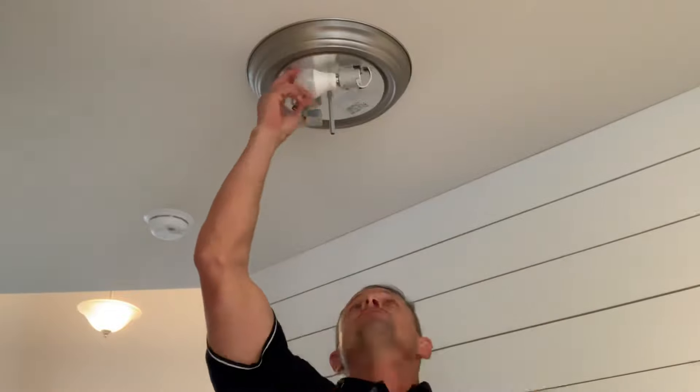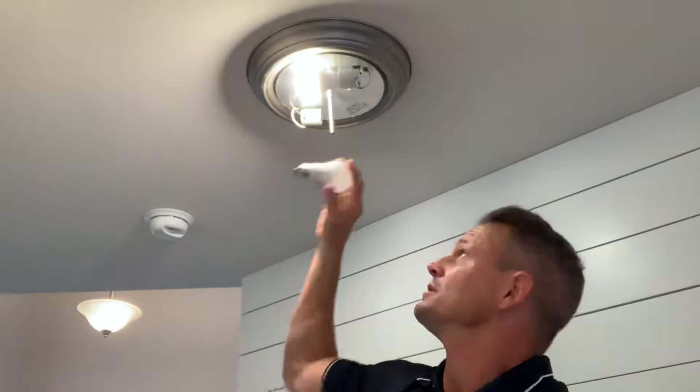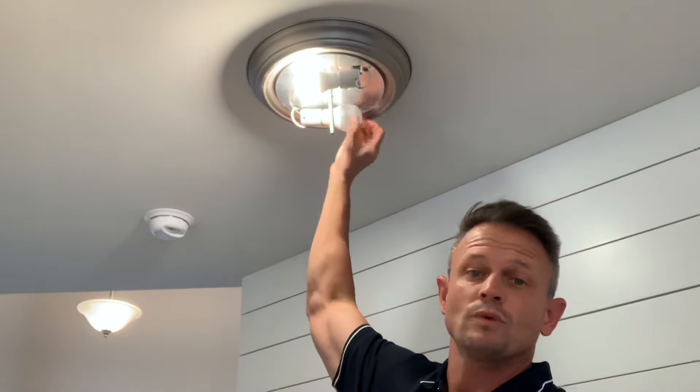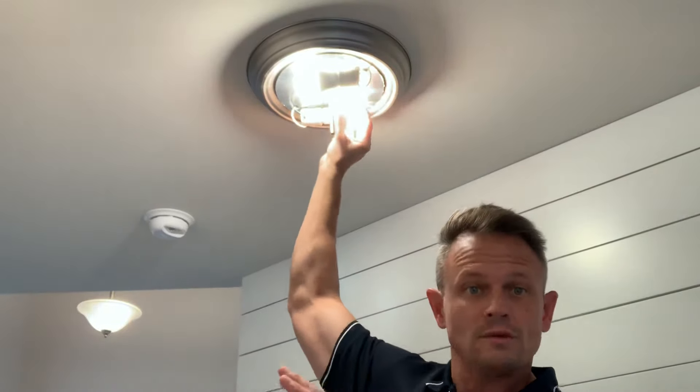I typically like to change the bulbs with the light on so I can test them right away. If you're not comfortable with that, you can turn it off and test the bulbs in a lamp or another fixture you have easy access to. Or put the bulbs in, get down, and then turn the light switch on — whichever is easiest for you.